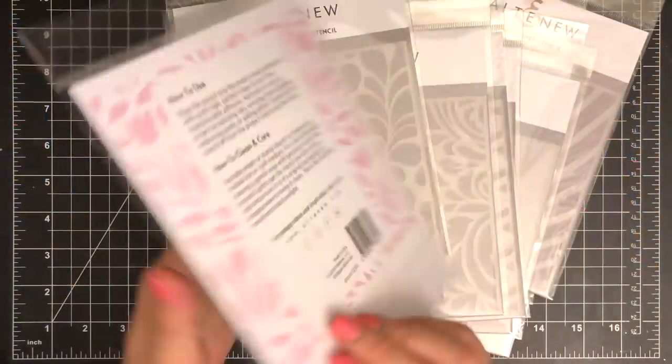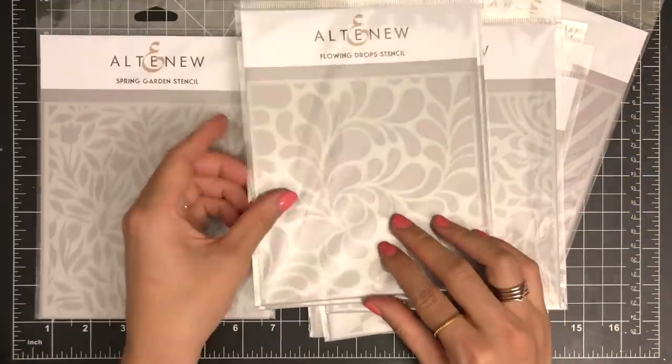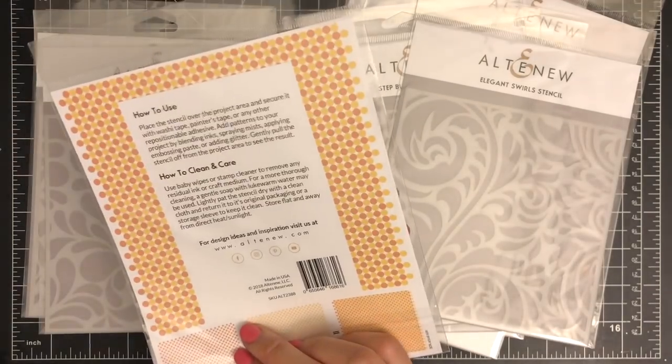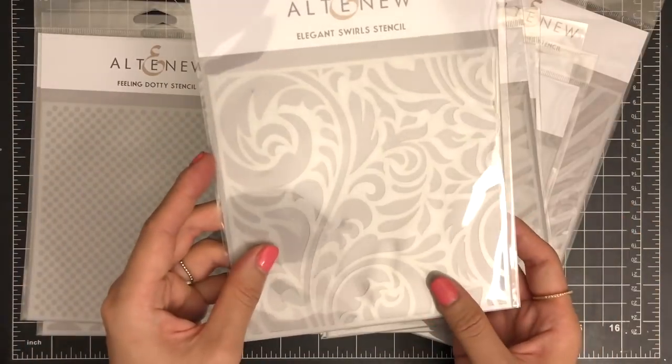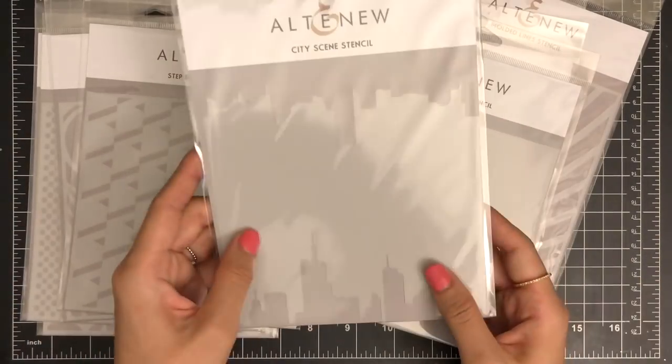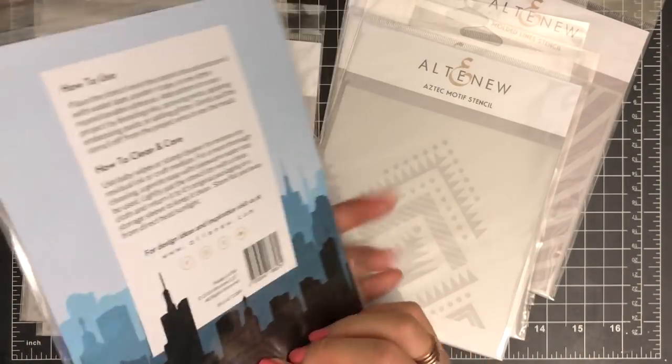This video is part of the Altenew July 2018 release blog hop, celebrating a release of new stencils. Make sure to visit my blog for more details and don't forget to enter the giveaway for a chance to win a $30 gift certificate to the Altenew online store.